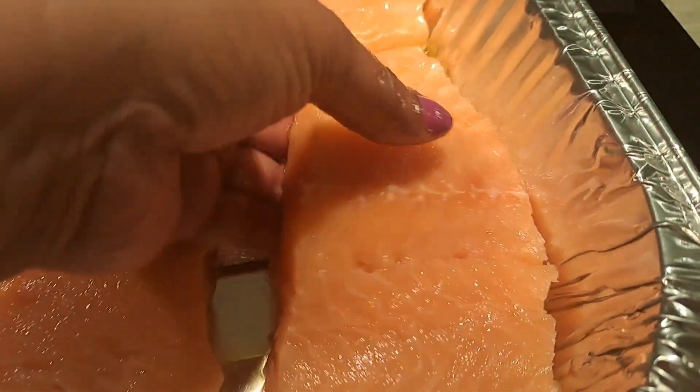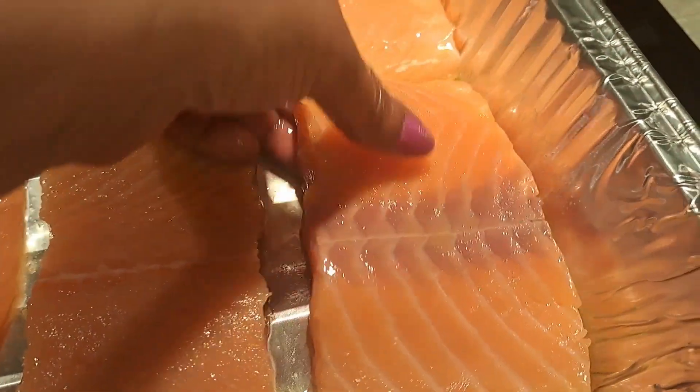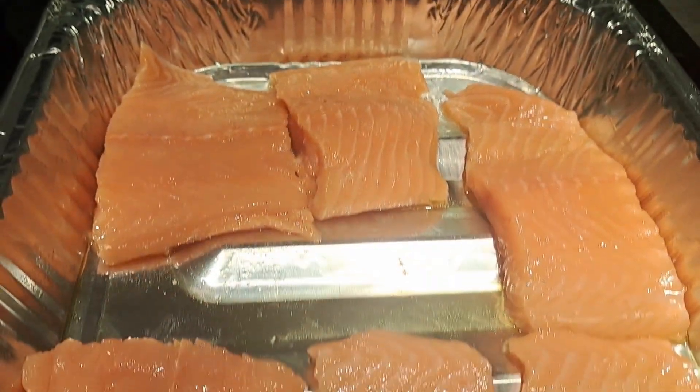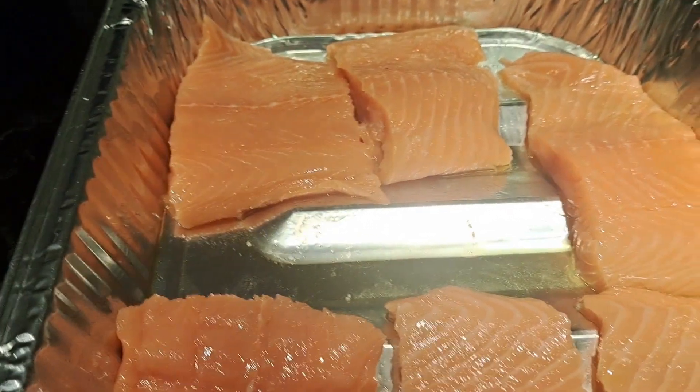I just sliced it up any kind of way, just enough to be enough of a serving size for my family. We are a family of salmon lovers. We're going to season this, but I've got to wash my hands first — I'll be right back.